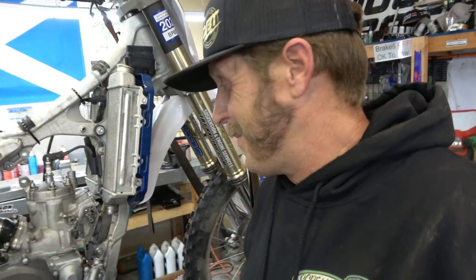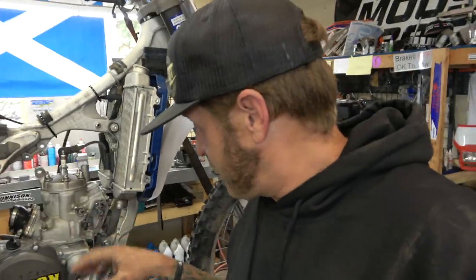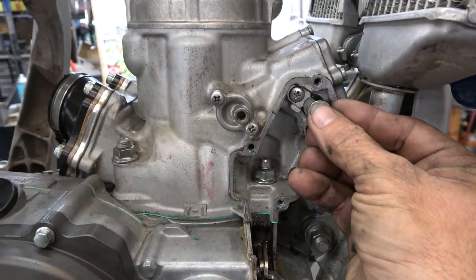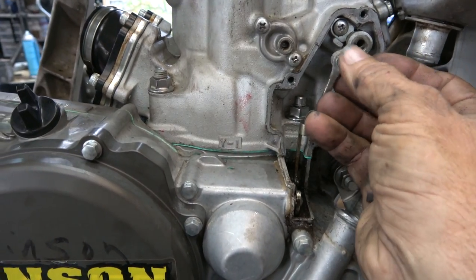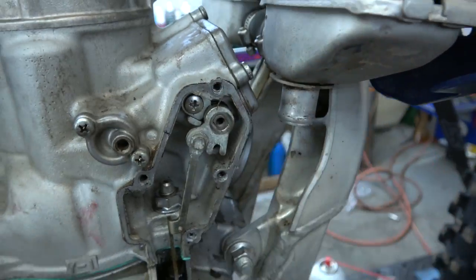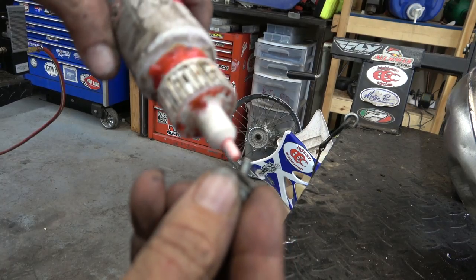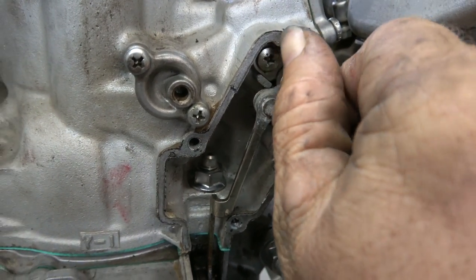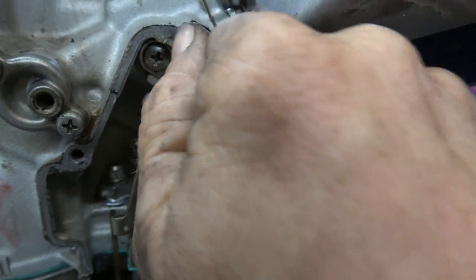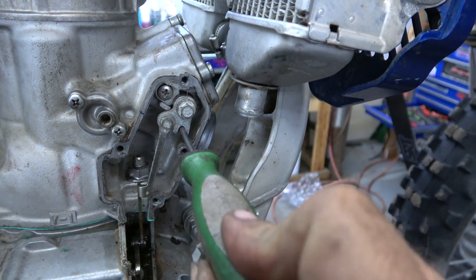That's the top end — let's go ahead and hook the power valve back up. Start by putting the spacer on first, then the rod — you're going to have to preload it a little bit. I like to put a little red Loctite on the bolt. Going back together, run it in by hand and then you're going to need your little pin in there to hold it while you tighten it down.